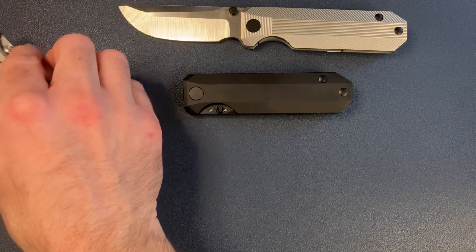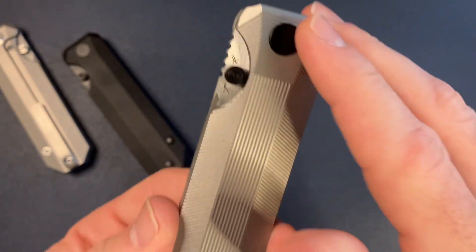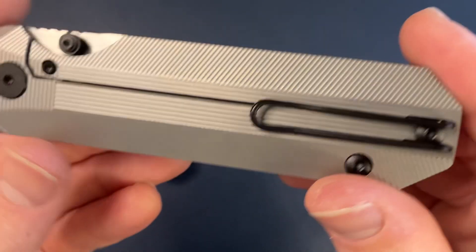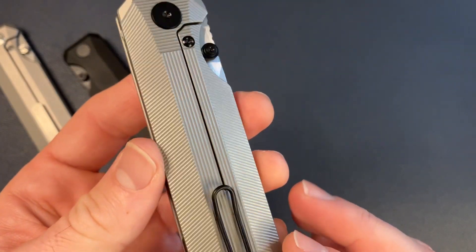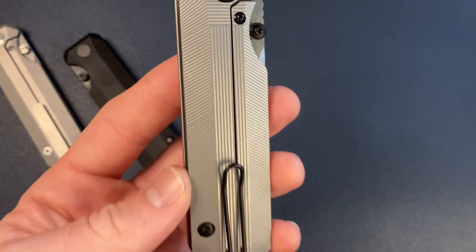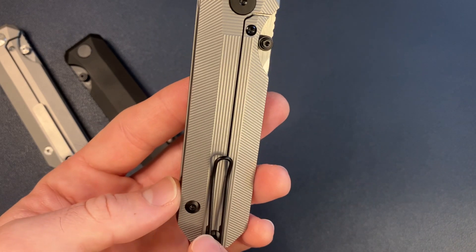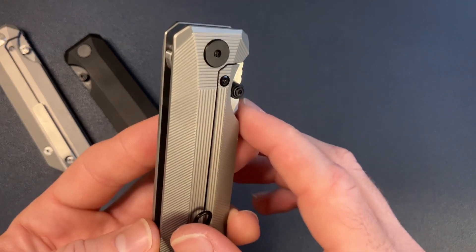Just a couple of things I want you guys to be aware of with the RR Standard. There is no tooling on the show side, so it's very clean — no Torx tooling on the body screws or the pivot. Tooling only on the clip side. Another thing to be aware of, which I did on purpose to make everything easier, is the pivot and the body screws are both captive, so you're not going to have any free spinning. That stuff drives me nuts. For my design, for my knife, I wanted it to be as simple as possible — body screws and pivot, both captive, so it's not going to spin on you.